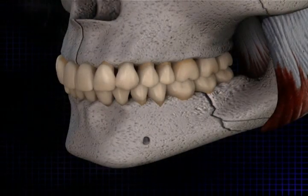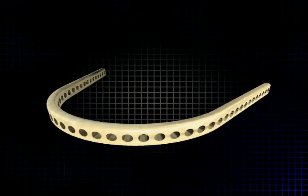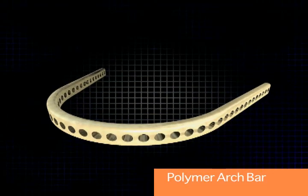The polymer intermaxillary fixation device is used in the case of mandibular fractures. What we see here is an arch bar similar to what you're familiar with, but it's made of polymer instead of metal.